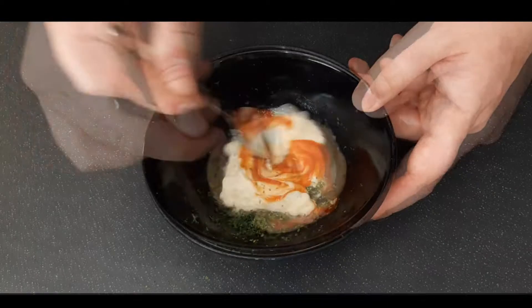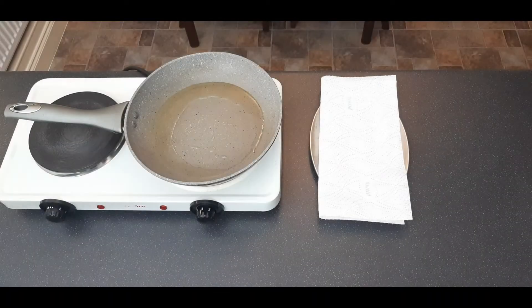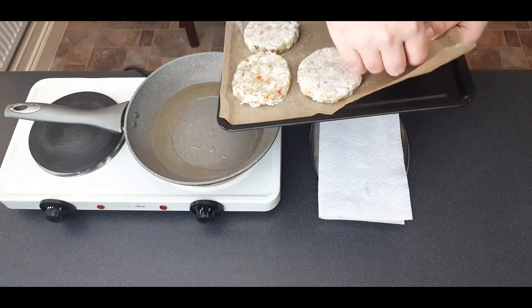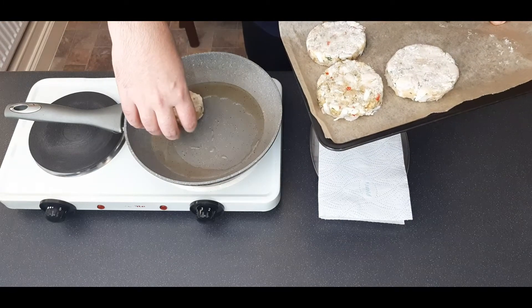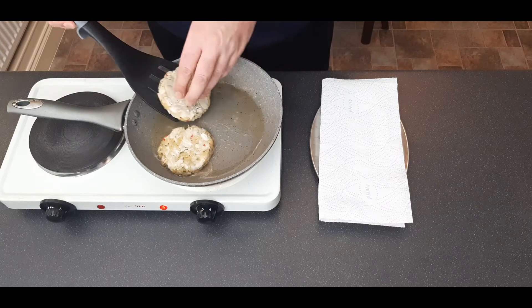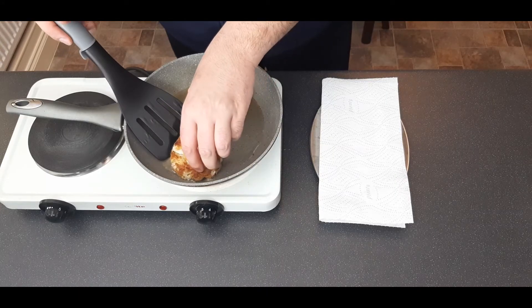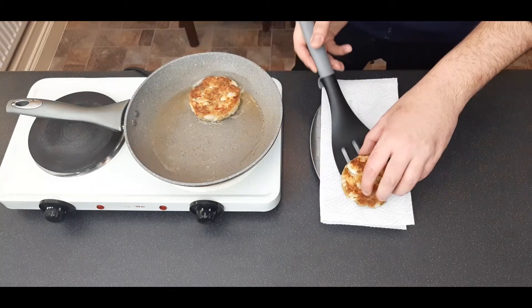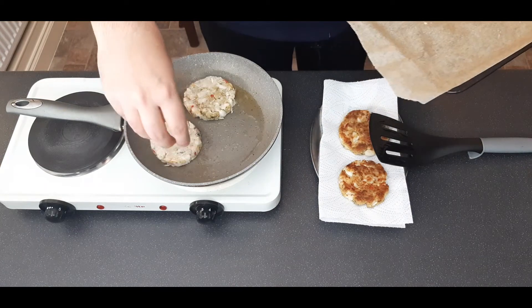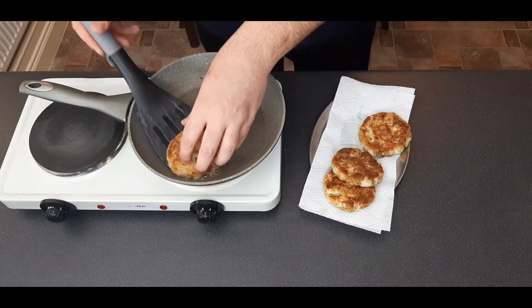Now it's time to cook the crab cakes. After they've been in the fridge for an hour, heat a non-stick pan with a couple of tablespoons of oil on medium heat and place in two crab cakes at a time — don't crowd the pan. After about three minutes, turn them over; they should be nice and golden brown. Give them another three minutes on the other side, then take them out onto paper towel to drain. Repeat with the rest of the crab cakes and we're good to go.